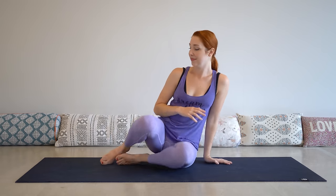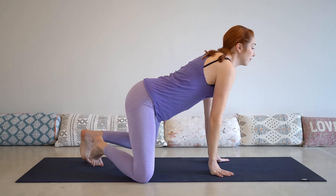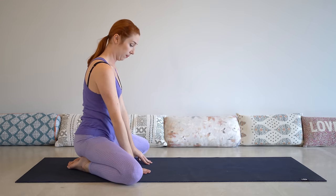Hi everyone, welcome to my channel. My name is Cassandra and I'm going to take you through this really relaxing, stretchy sequence that you can do after work towards the end of your day.